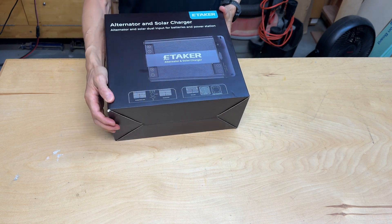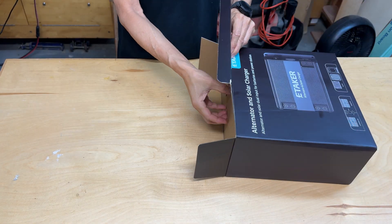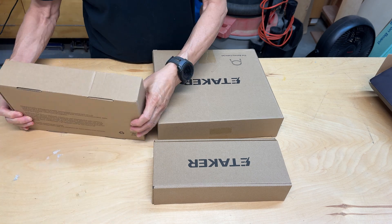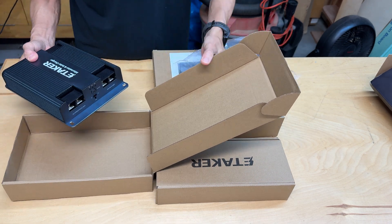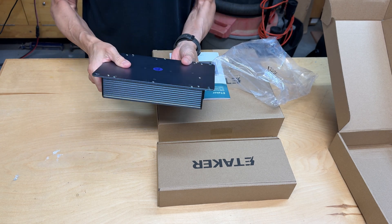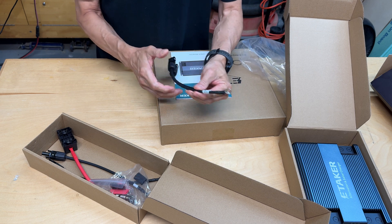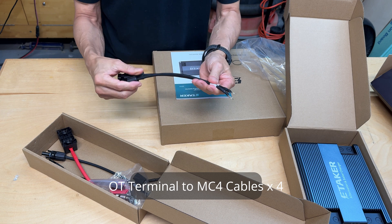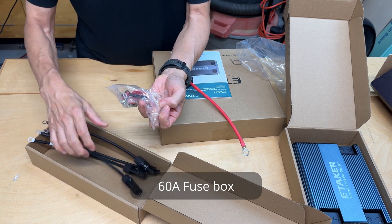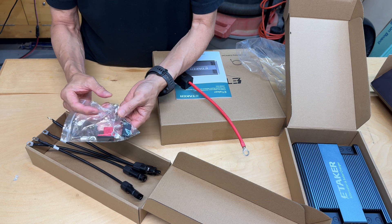What we have here is the E-Taker alternator and solar charger. It has two DC solar connections and also includes a 60-amp fuse and battery terminal connectors.